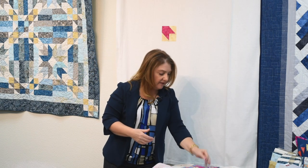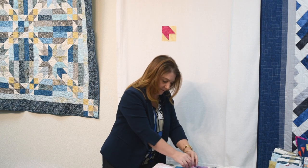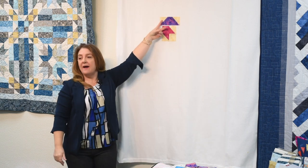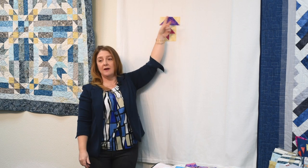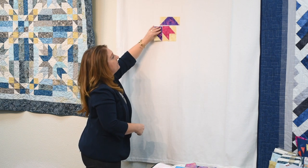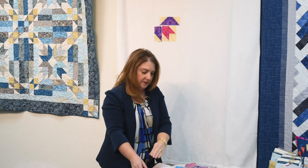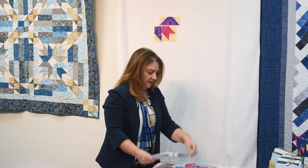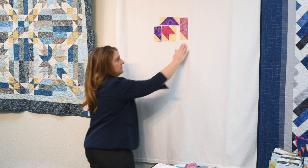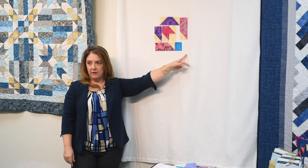Then we're going to build from here. Every section that we do will have a stitch and flip of some kind. In this case, we're going to create another stitch and flip using the same technique — this time with background on one side and background on the other side, so we have two little triangles in the rectangle. Notice these colors are the same fabrics. We're going to continue to grow, adding an accent square on the edge of this segment.